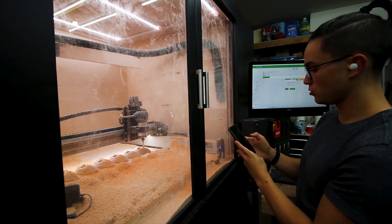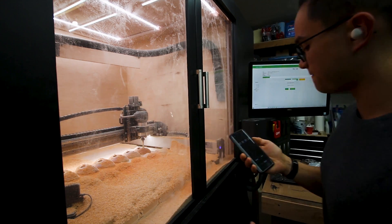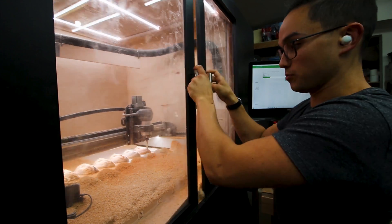Homestretch, people. One hour, 52 minutes for 14 holds. Probably get my GoPro out of there.